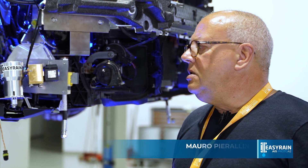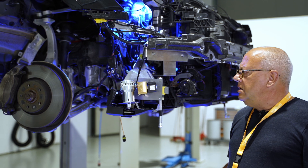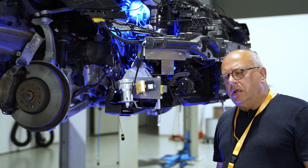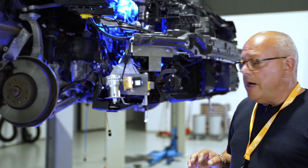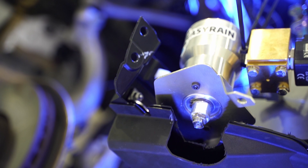The technician is assembling the EZ-Rain components in the car, in our Audi A6, and as you can see, the components are much better integrated in the layout of the car. The components are smaller and lighter and integration is much easier than the previous one. You can see here the injector, which is a telescopic injector.